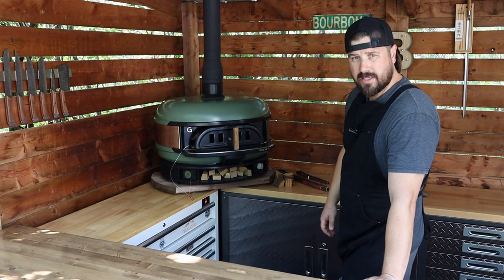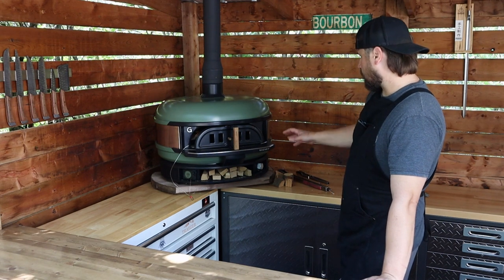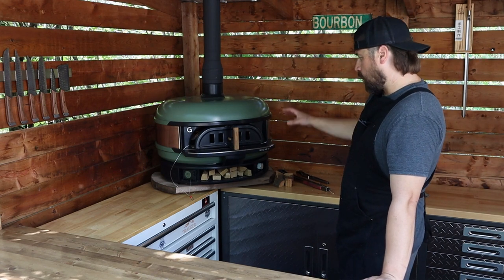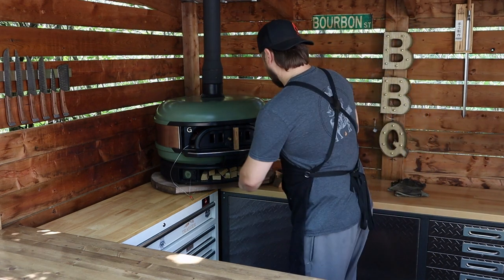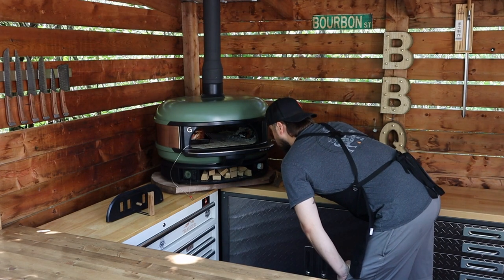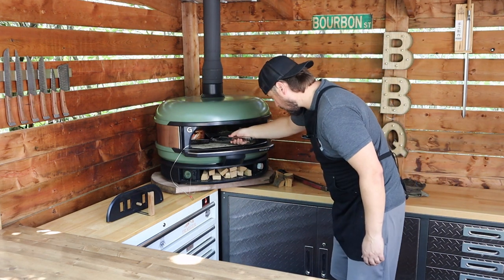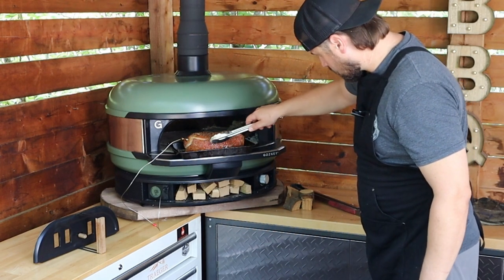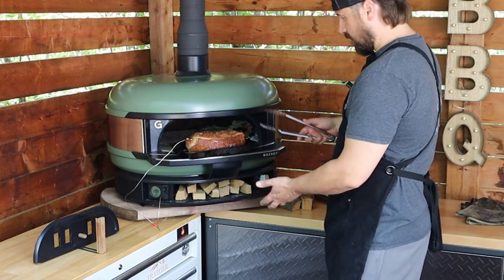Our pork roast has been in the dome smoking away with our peach wood chunks for nearly an hour and a half now, and I'm on my third piece of peach wood. I've only added one little piece of lump charcoal to keep our temps up — once this oven gets to temp and heat soaked, it holds it very well, especially with the rope door on it. We're starting to get some nice color on top on one side, so I'm going to pull this out and flip it over so our top exposed side is now down to cook nice and even. The skin is even getting a little crispy on that one side already.